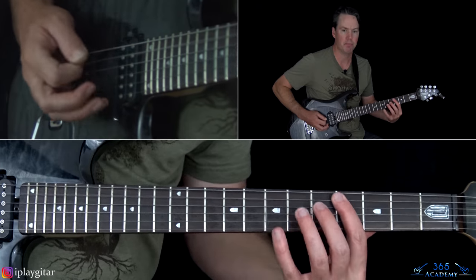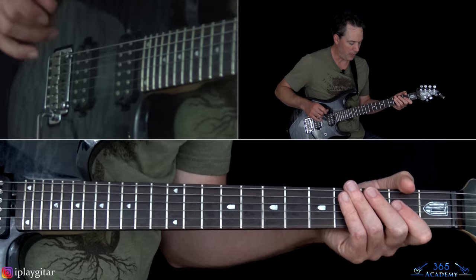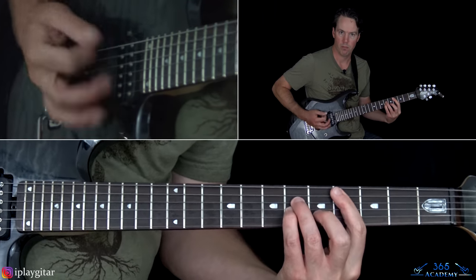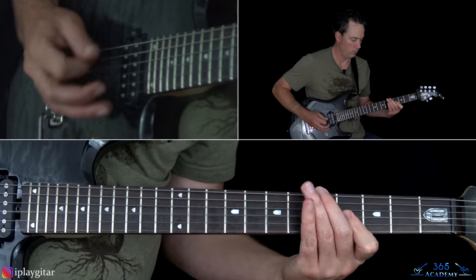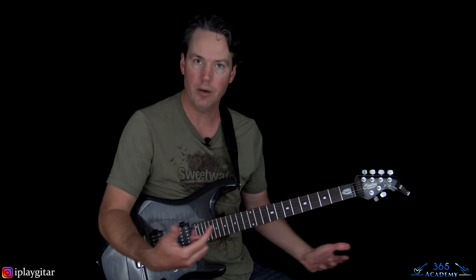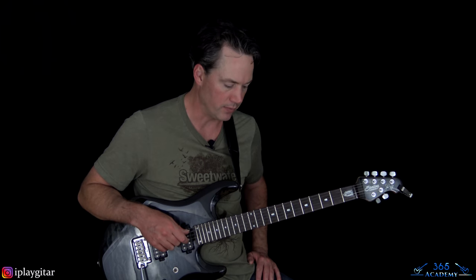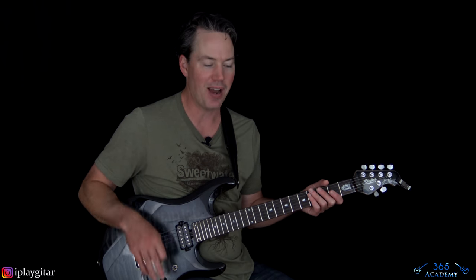Verse two contains those two riffs working together that we've already covered — that main riff along with the verse one riff. They work together really well; you definitely need two guitar players to make that sound good. After verse two, we go back through the two pre-choruses, and we finally get to our first chorus. After that second pre-chorus, instead of holding on the E we go into the chorus.